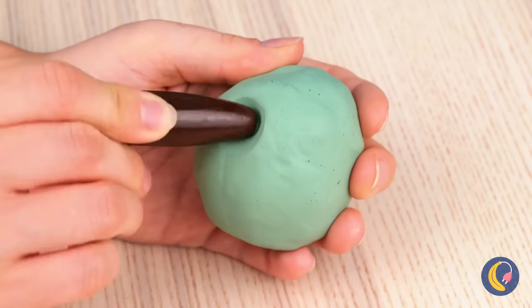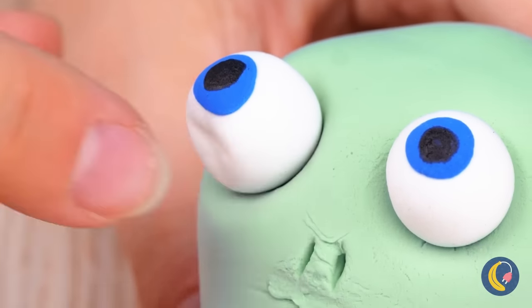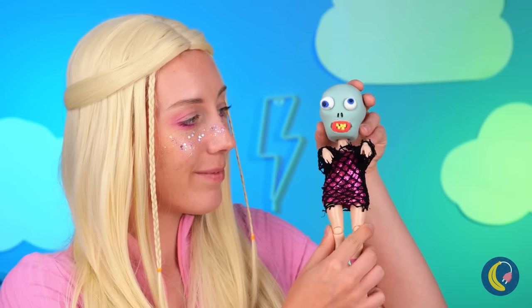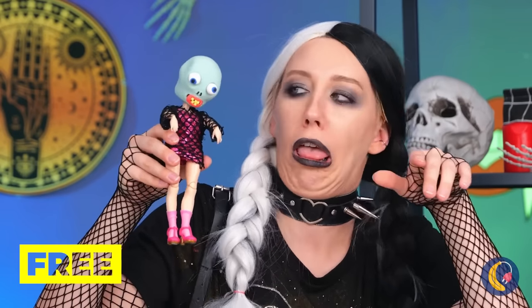Some clay, a few new eyes, and a new mouth. She's like a whole new ghoul. She looks bad — the good kind.